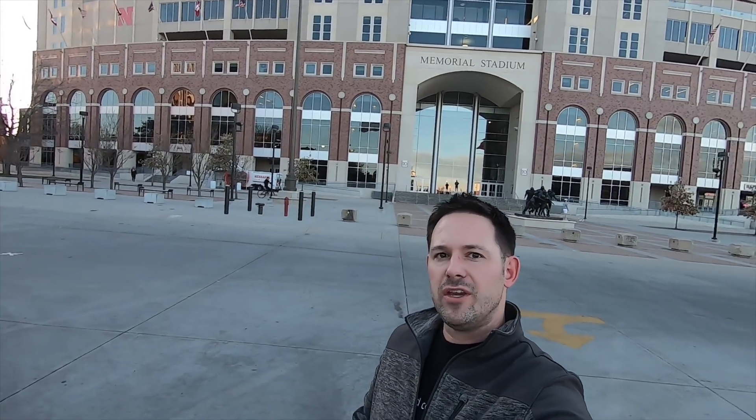Hey guys, what's up and welcome to my channel. My name's Chris. Today we are at the University of Nebraska and we're going to head down to the College of Engineering for Mechanical and Material Sciences. We're going to use the Rockwell Hardness Tester and test out a bunch of different manufacturer sockets — Craftsman, Stanley, Snap-on, Mac, Harbor Freight, GearWrench, SK. We need to see if the manufacturers are within specs.